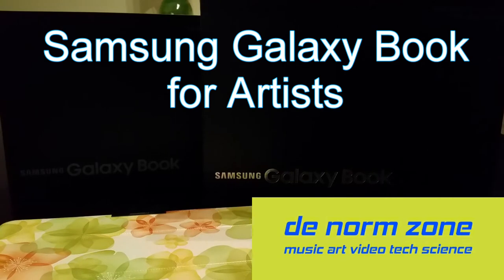Today we're going to look at the Galaxy Book 10.6 inch, the Galaxy Book 12 inch, and the Samsung Galaxy Note 10.1 2014 edition. Why did Samsung make the Galaxy Book? I've had the Note and used it for lots of artwork, but the problem is that Android is limited with professional programs - it doesn't have software as professional as what's on Windows or Mac.